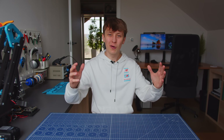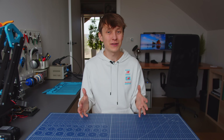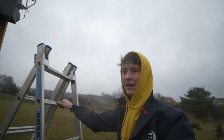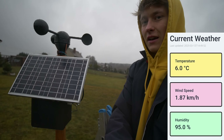Weather predictions! We all know how bad these usually are. And here where I live, weather stations have not been invented yet, so even the current weather is usually not very precise.